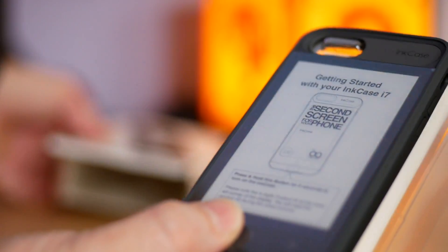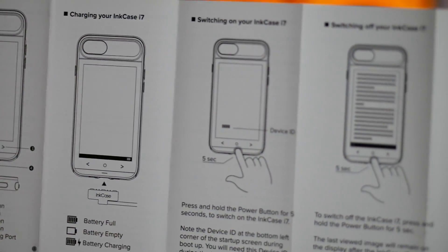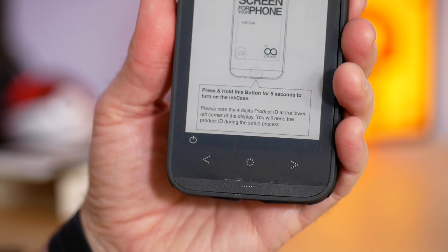Opening up the box, you're going to see a small white box inside. That contains the quick start guide, which has quite a bit of information showing you all the different things you can do with the case. You'll also find the proprietary magnetic USB charging cable for the case, and of course the case itself.